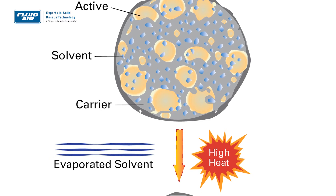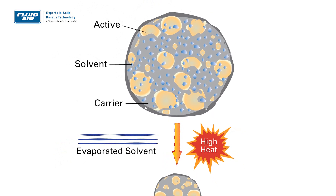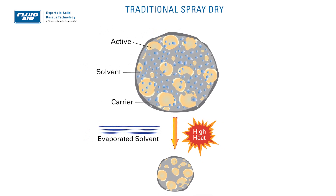But as your drying cycle progresses, many materials will form a shell. And when that happens, your evaporation rate drops. You switch to a period of sensible heating where you raise the temperature of the particle to a point where you can drive off the solvent from inside that shell.